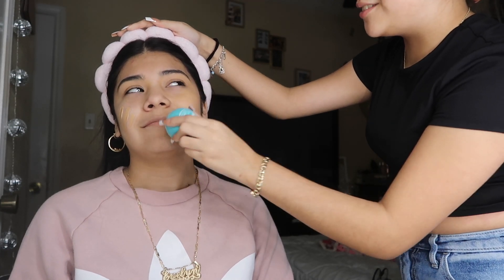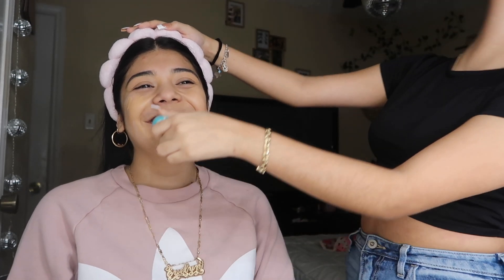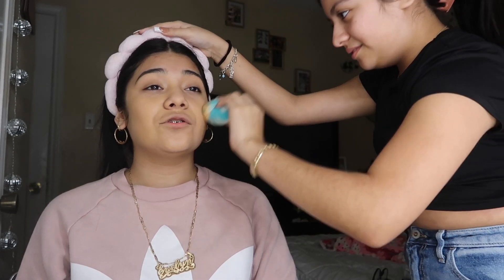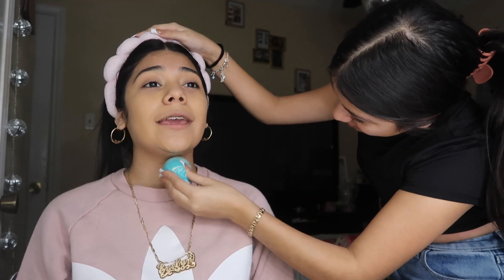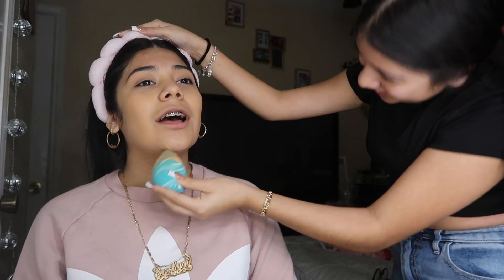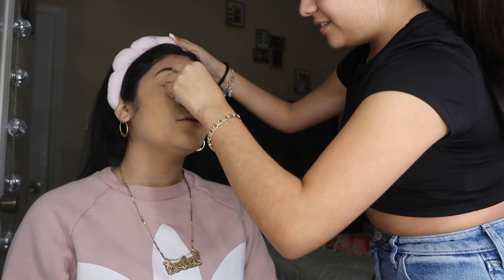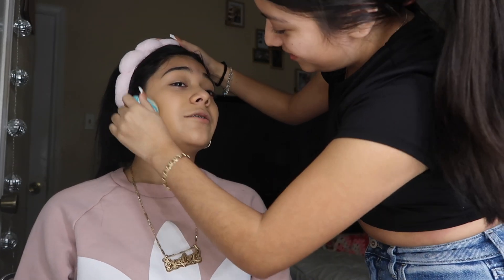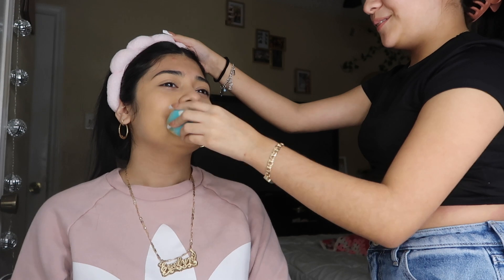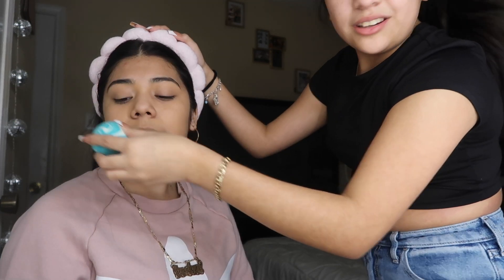Y'all, I literally feel so freaking violated. My skin feels like it's crying and I look horrible. I don't have a double chin. I don't know what makeup store — what YouTube channel are you watching? Between that, I watched Evelyn Celeste's YouTube channel. Yeah, I don't think so. I'm gonna add the lips too. Why would you want to give me butthole lips?